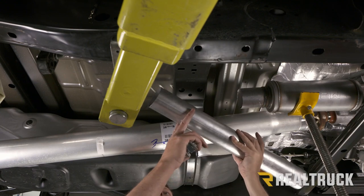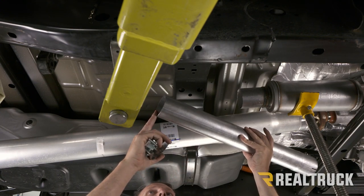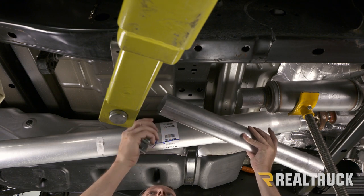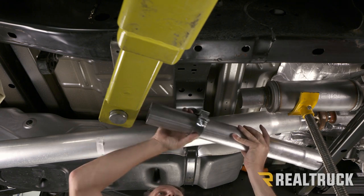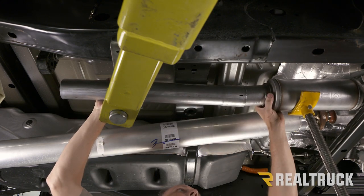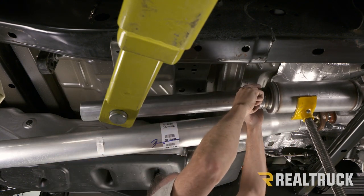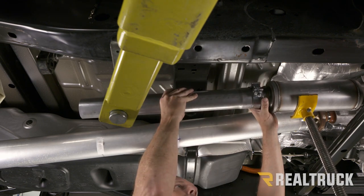Now here we've got our extension pipe. This comes to you at 44 and a quarter inches long; I've cut it down to 25 and a quarter inches per the instructions because we've got a SuperCrew with a five-and-a-half-foot bed. We've also got a three-inch band clamp — we're going to slide that on there and then slide it onto the resonator, setting the band clamp in place for now. Don't tighten it down just yet.